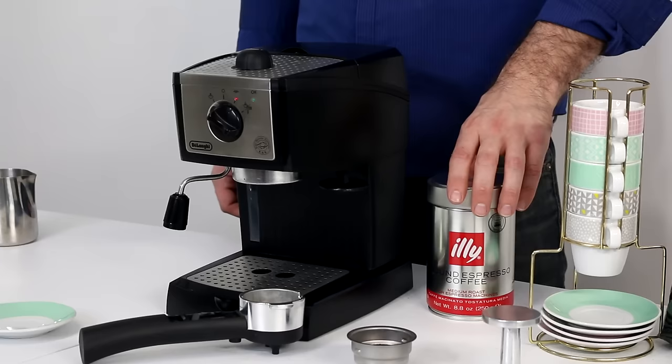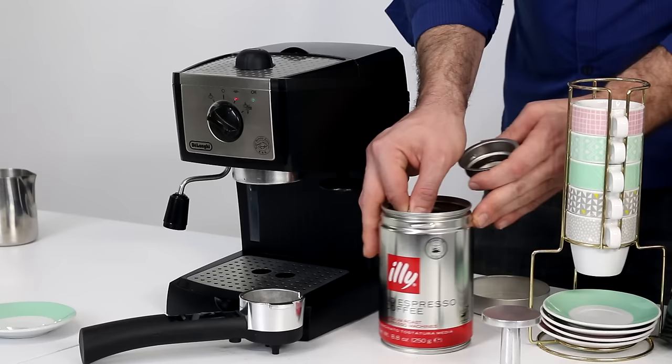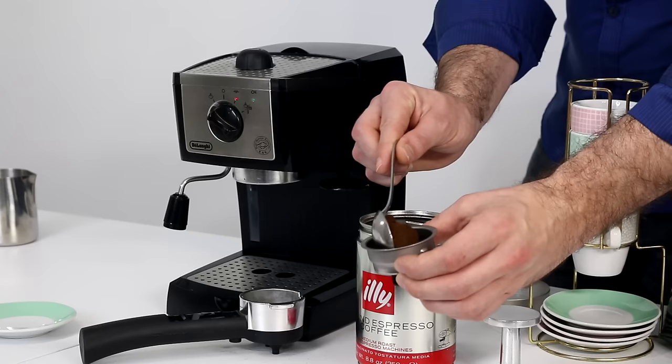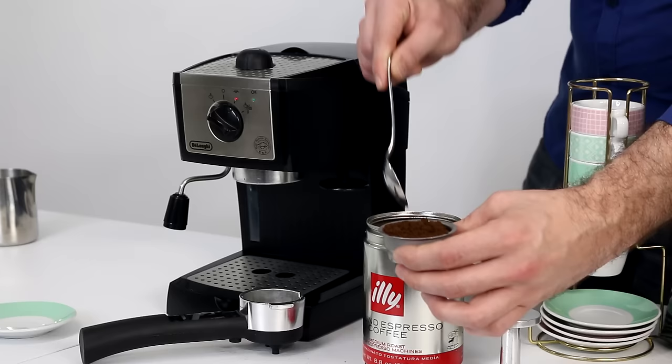For this demonstration I will be using some Illy ground espresso. To get started, take your filter and fill it up — let's see if we can get this in camera here without making too much of a mess. You're going to want to fill it up so it's just heaping and even all the way around. You're going to want to have a little bit of a mound on it and then tamp it.